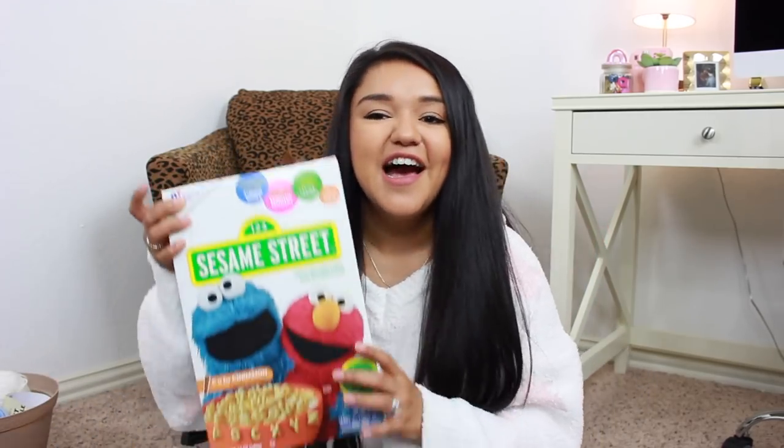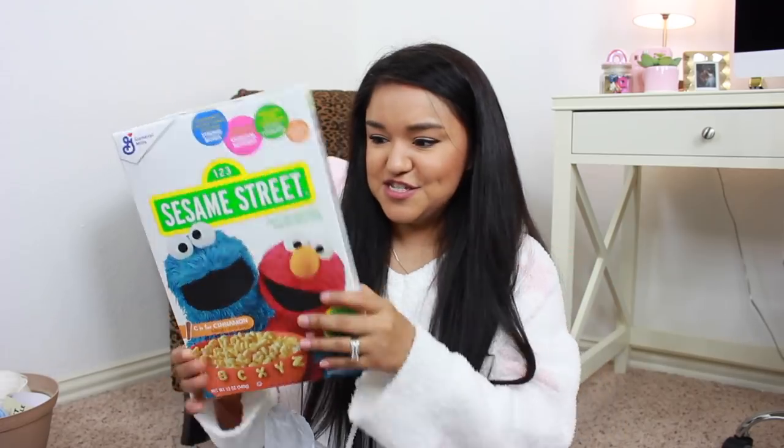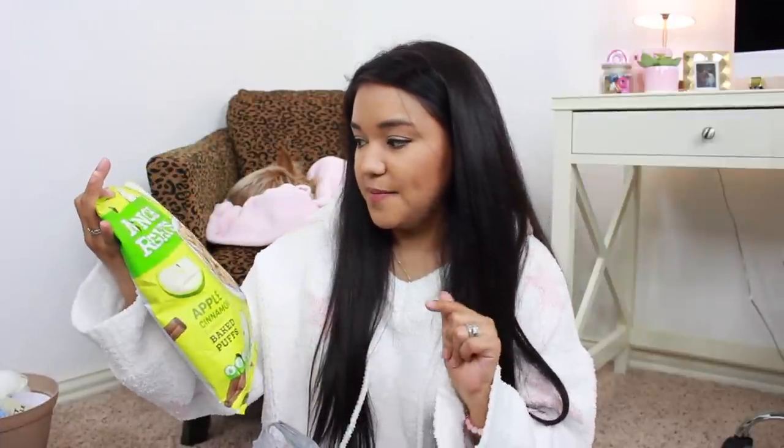Next up, we have a non-Spring Easter bag. I got this little alphabet cereal — I thought these would be a fun little snack for Olivia. We'll also be able to play with them and then eat them, so I'm going to use these for an activity and snack time. I also picked up these little apple cinnamon flavored baked puffs — I've tried them previously and Olivia loved them. I'm really careful about giving her chips, so these are a fun option.